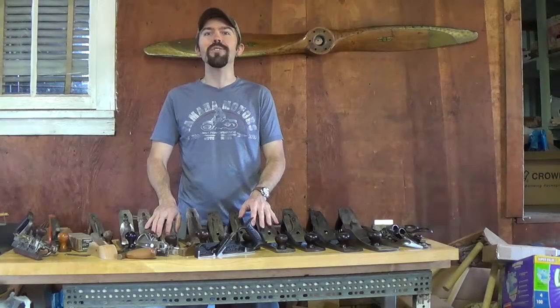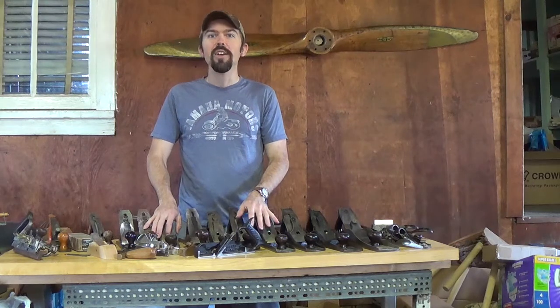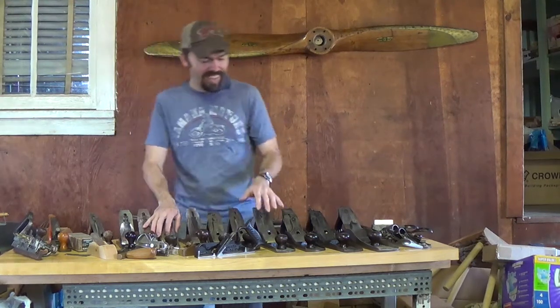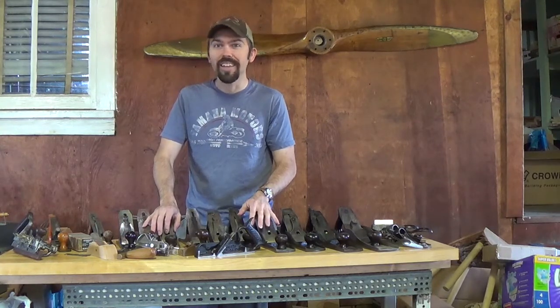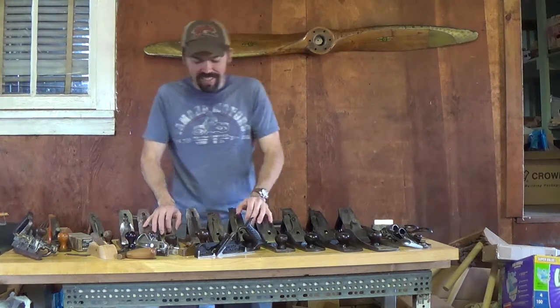Oh yes, it's time for — if you've had me for class — everyone's favorite day of the year: Hand Plane Appreciation Day. And if you have not had me for wood shop class up until now, what exactly is Hand Plane Appreciation Day?